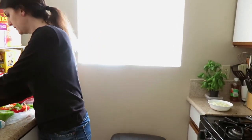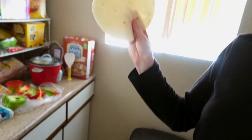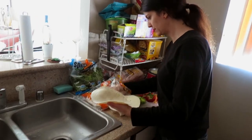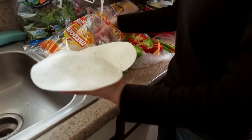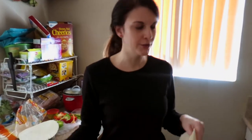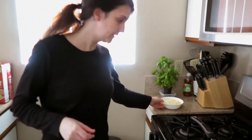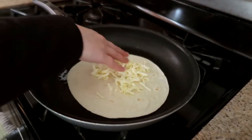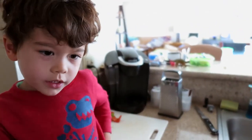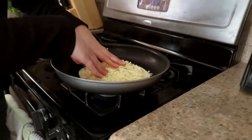I pulled out two tortillas, but they don't really match up in size — with a quesadilla you want your tortilla sizes to match up so the stuff doesn't fall out. That just goes straight into the skillet. You just put a layer of cheese on the bottom. The blue flame is cooking the bottom of it right now. You have a nice layer of cheese.